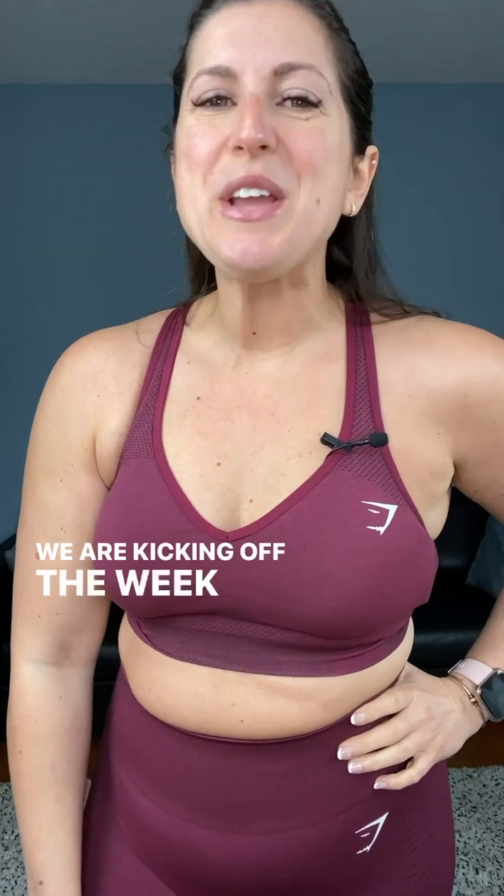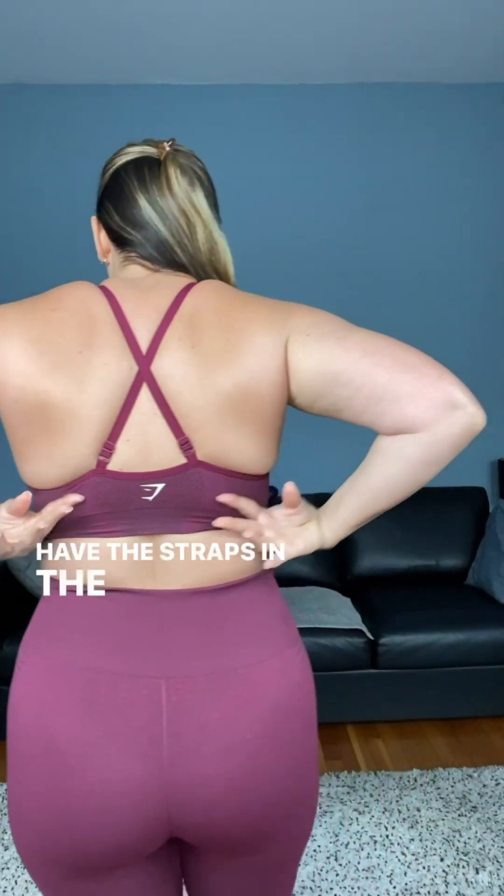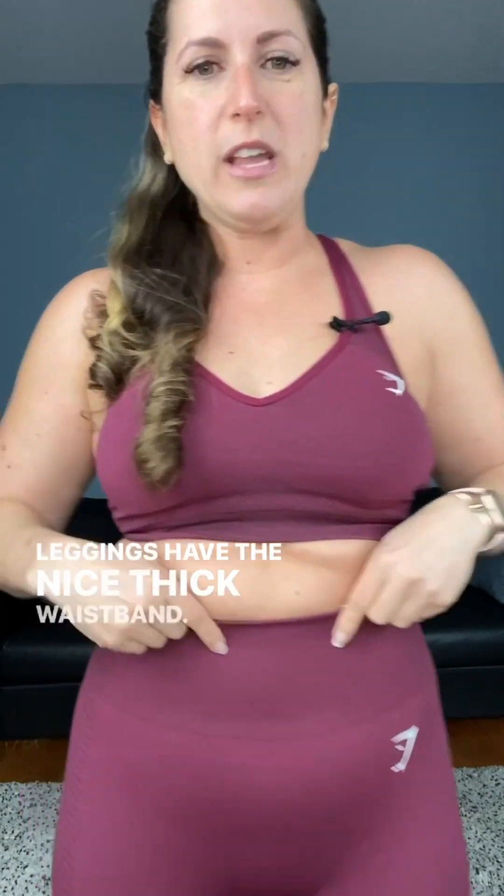We are kicking off the week with glutes and back, so a nice strength day. I'm wearing Gymshark — this is the Vital Seamless, the newer version, so it has the v-neck bra. What I love about this is you have the straps in the back; you can actually remove these hooks, so I like to crisscross them for the most mobility in the back possible. The leggings have a nice thick ribbed waistband that really holds everything in. Super cute — I love this color. It's more of a fall color, but this week isn't really super spring-like, so it should be perfect.